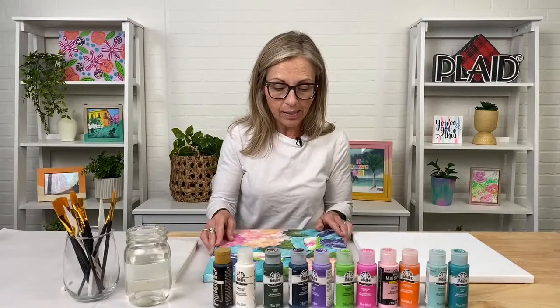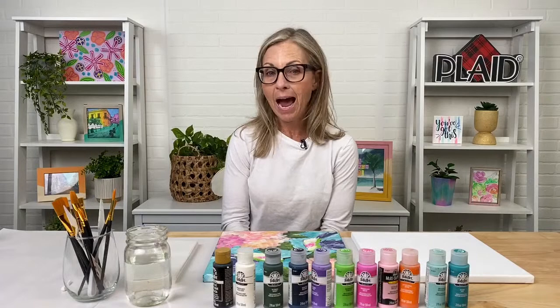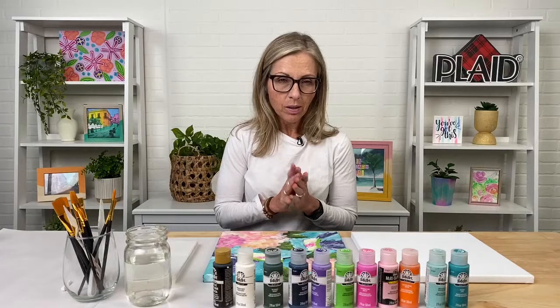We are going to be doing this hummingbird painting. For anyone joining us that might be new to our paint nights, we have Dylan here in the studio, and he will be answering any questions you have. We can talk back and forth. We just want you guys to have the most successful paint night possible, so put any questions in the chat and Dylan will get back to you.